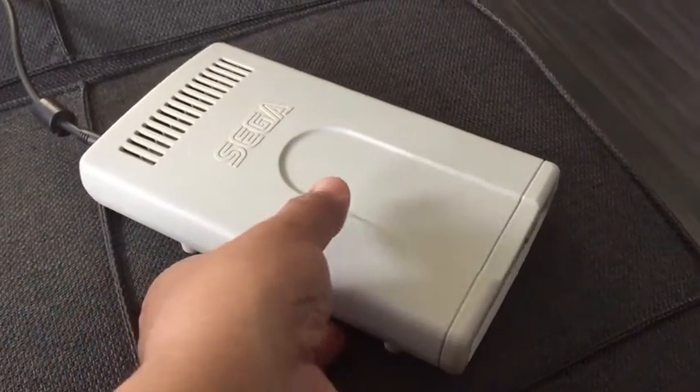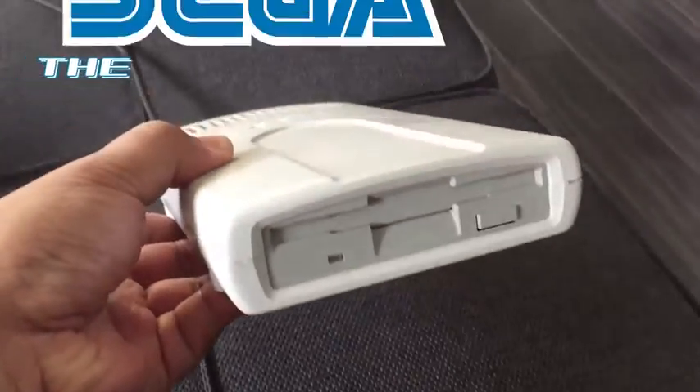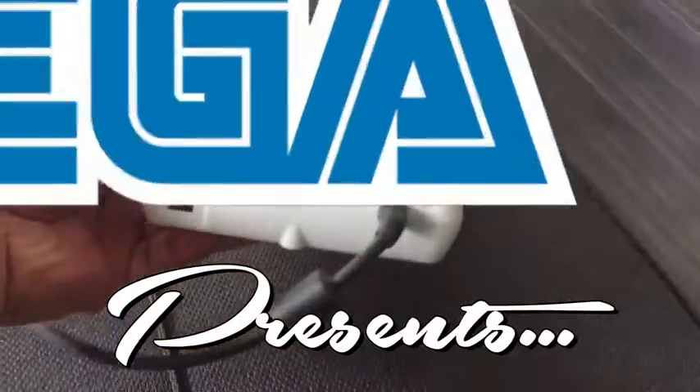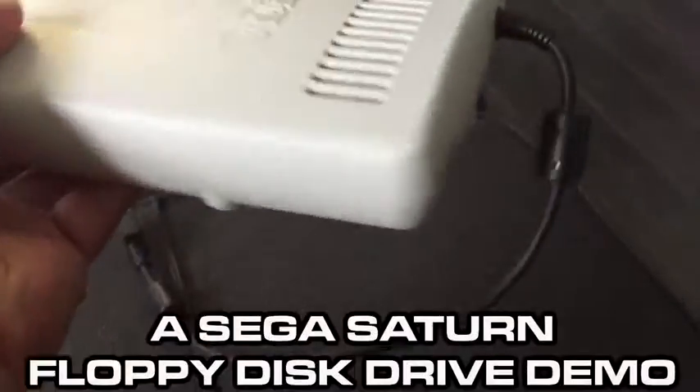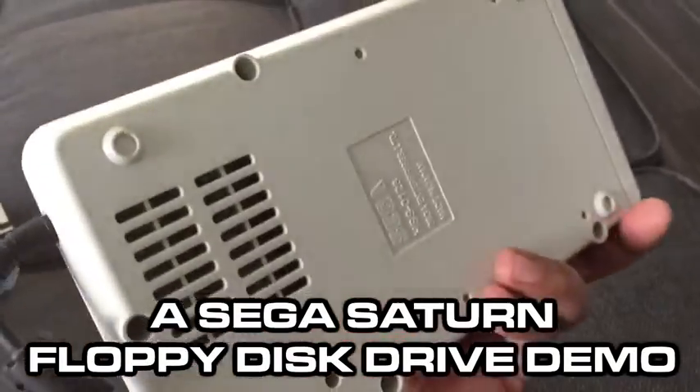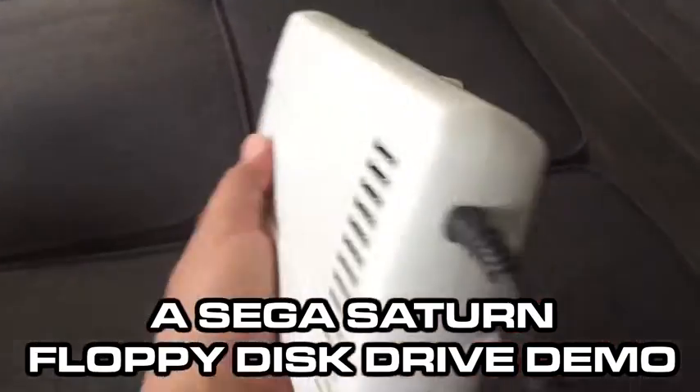Hey, what's up world? I just received my Sega Saturn floppy drive I won from a Yahoo Japan auction, and since the interface is in Japanese and there are no definitive instructions out there in English, I thought I'd make this video.